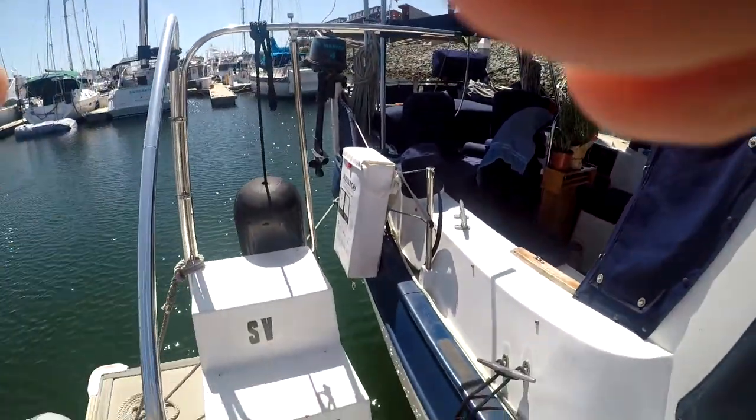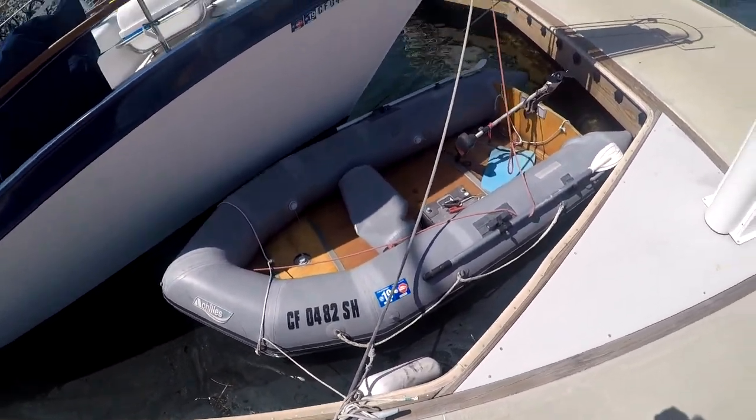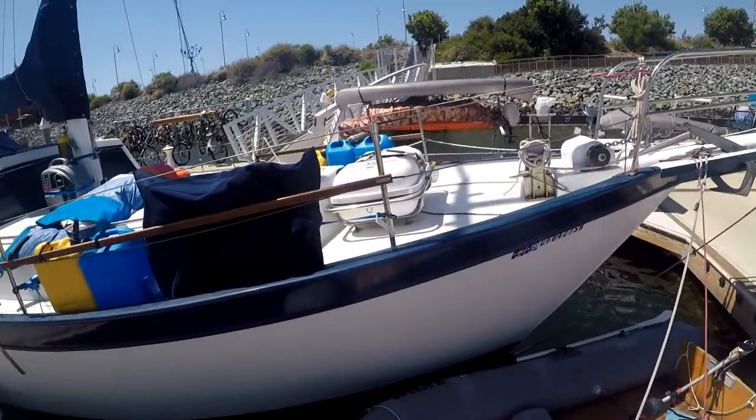And we have our life sling on the side here. This is our dinghy — we have to re-inflate the seat. Up on our foredeck we have our life raft.